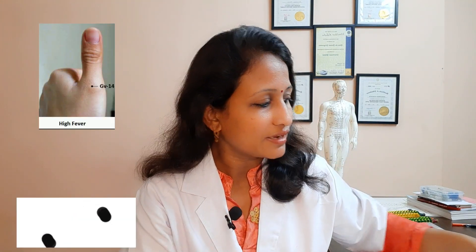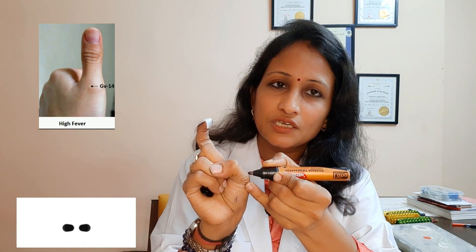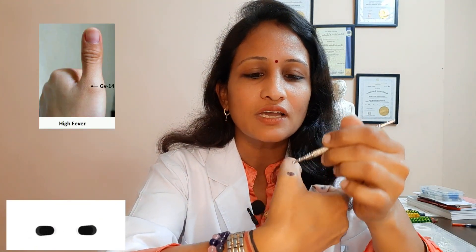Next, if you know magnet therapy and have magnets at home, here is one more very important acupressure point — this is GV14. To find or locate this point on your finger, there are two joints. This second joint which is attached to your hand — that bone is called GV14.